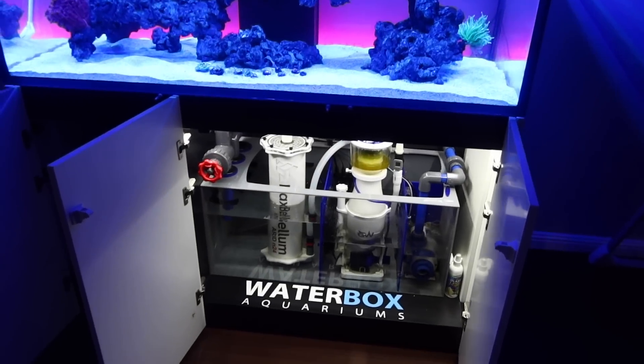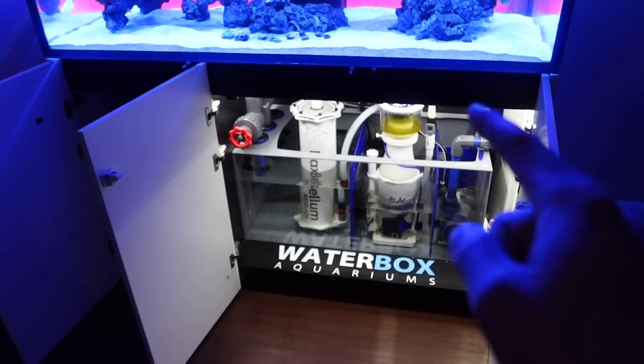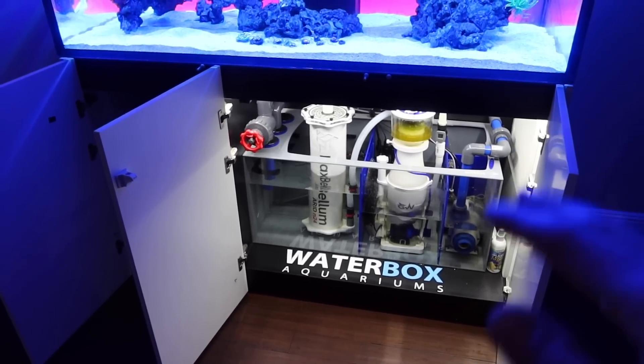Welcome back everyone. This week we have a few cool things to cover — you're not going to want to miss this. If you want to check out how to DIY your own flow meter for under 15 bucks, this is going to be the video for you.